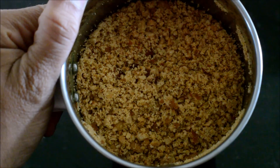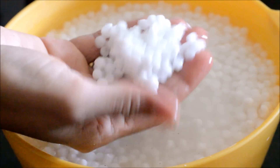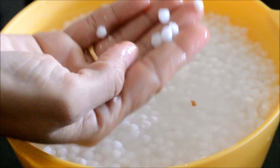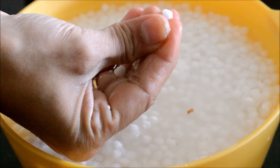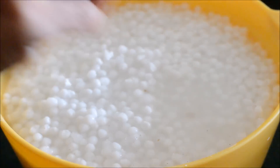Now the crushed peanuts are ready. In the morning, the Sabudana would have been nicely soaked and becomes fluffy. If you squeeze one Sabudana, you can see how nicely it gets crushed. This is the right consistency.